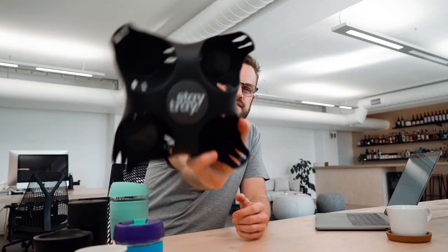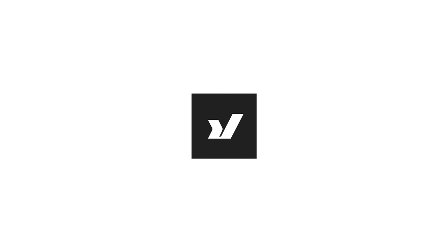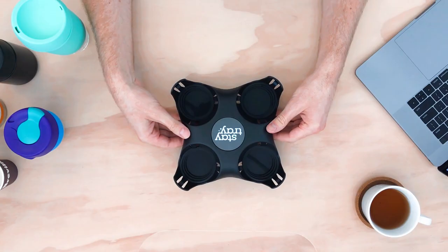Daniel here from RushFaster, and today we are checking out StayTray. StayTray is a reusable coffee cup tray designed to replace the throwaway paper ones that you'd be using up until you buy your first StayTray.